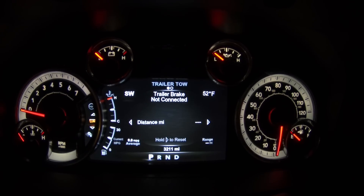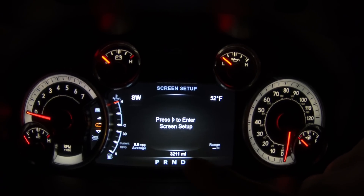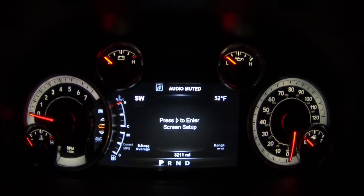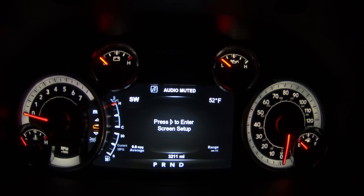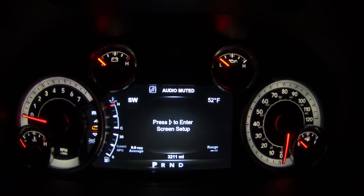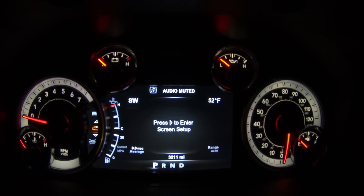One important note you need to know about: if you do swap out the clusters, your odometer is going to be off as well as the hours. I was super excited to get this plugged in and try it out, however this cluster is going to be sent out so I can match the old odometer with this one. That way I know exactly how many miles are on the truck and maintenance won't be a problem. Make sure you do that because the odometer is not saved on the vehicle computer — it's only saved on the cluster. So if you swap it out, it's going to reset, and you'll want to get that corrected.